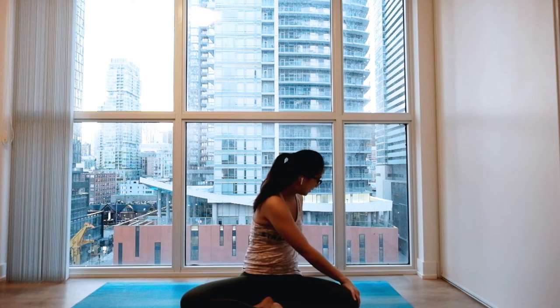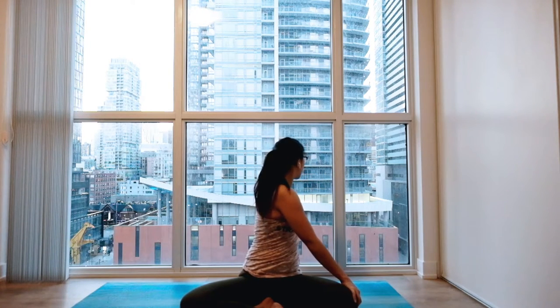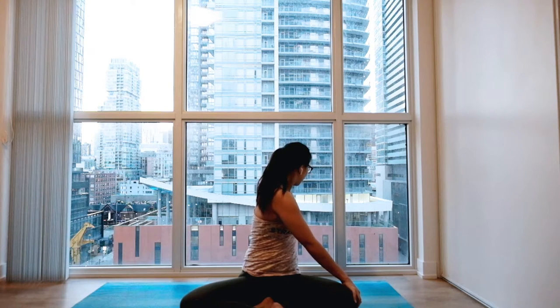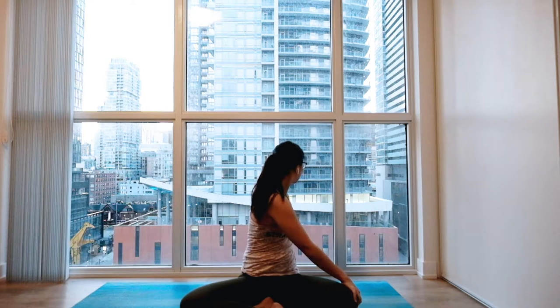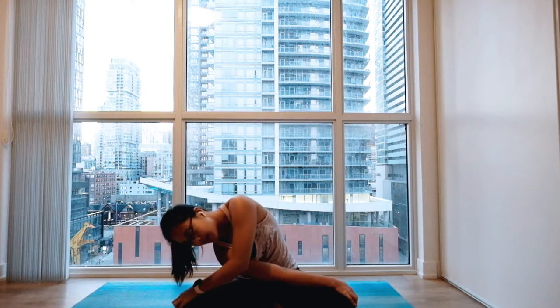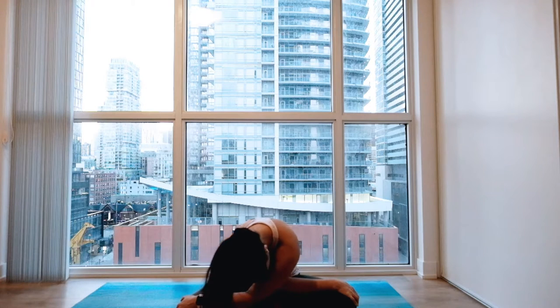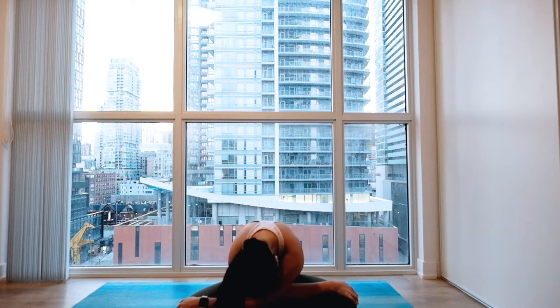Same on the other side. Inhale to lift. And exhale, twist a little bit more. Staying here for a couple of breaths. And when you're ready, bring your hand behind you to the opposite side. Relax your head and neck here as well. Gentle sway. Slowly rounding all the way up to the middle.